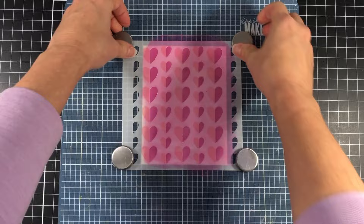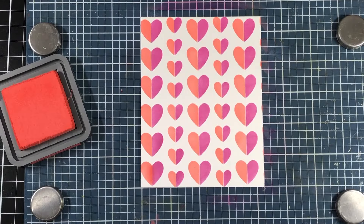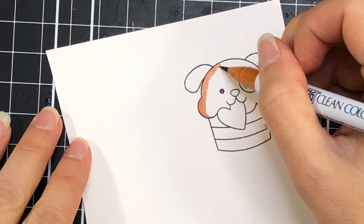Now I'm finished inking up both stencils so I'll go ahead and remove that and look at that beautiful design on that card panel. Alright, so now I'm going to do some coloring.